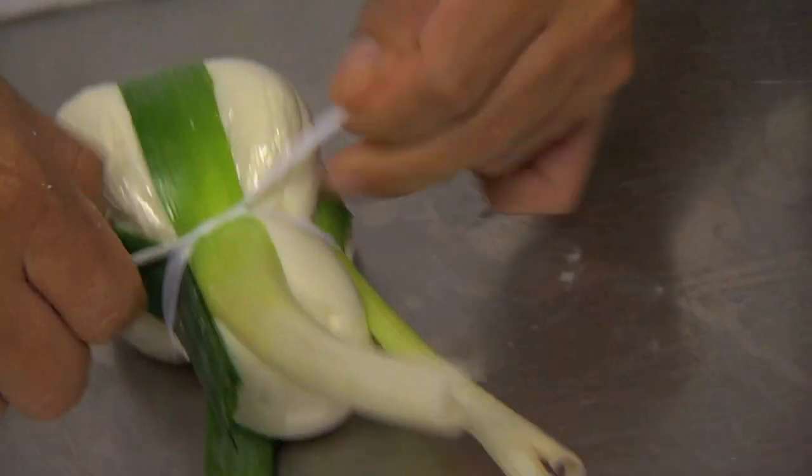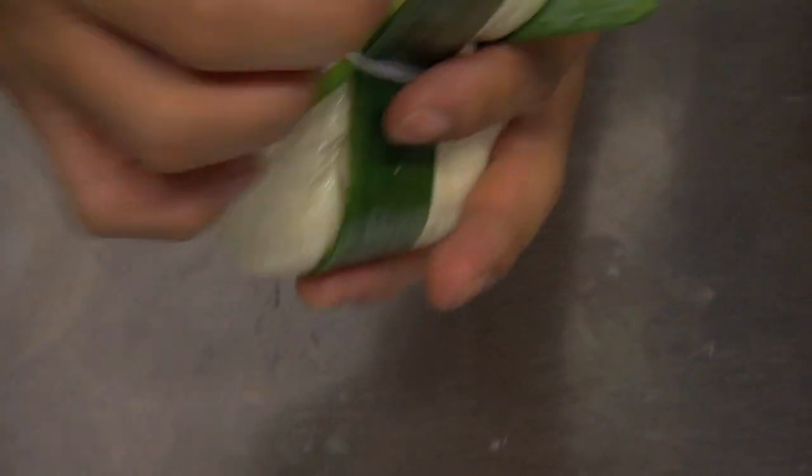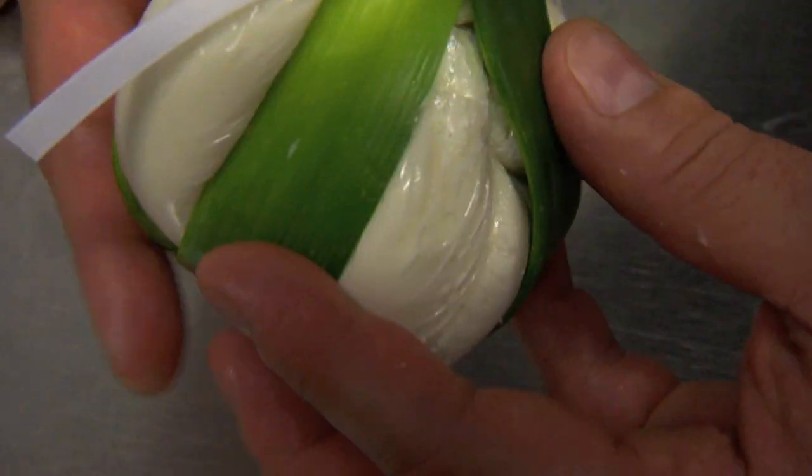So when they're nice and fresh, as you can see, the leaves are fresh and new and they're kind of bright in color. Now as the burrata ages, the leaves will dry out and become darker, drier, more brown. And you would know that it's not as fresh.